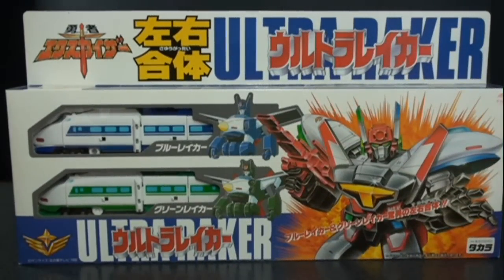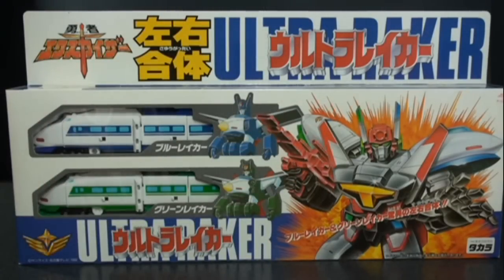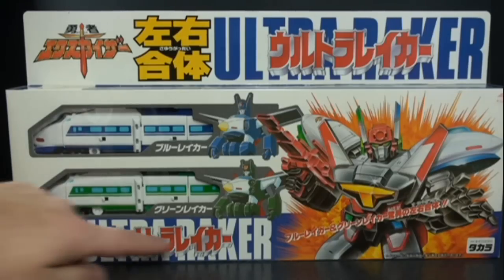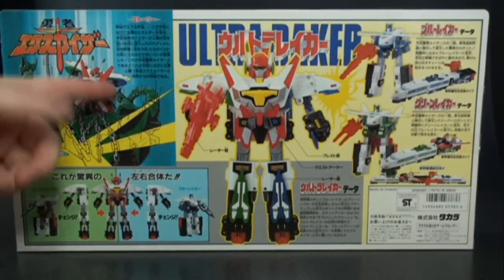Welcome back to another Brave review. Today we're taking a look at Ultra Raker from the 1990 Brave Fighter X Kaiser series. It's comprised of the twins Blue Raker and Green Raker. The box art is really fantastic — we get to see Ultra Raker coming out of an explosion, the nice Space Police Kaiser emblem, a little bit of English, and the X Kaiser logo.